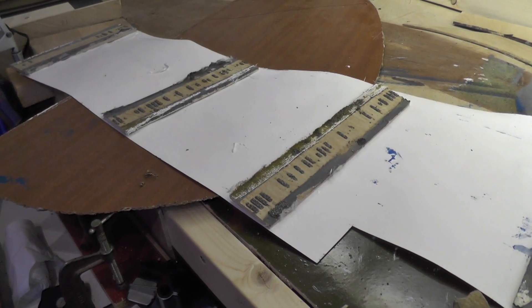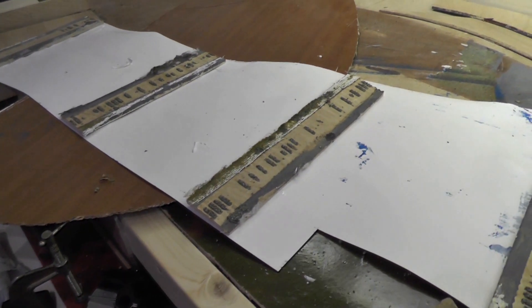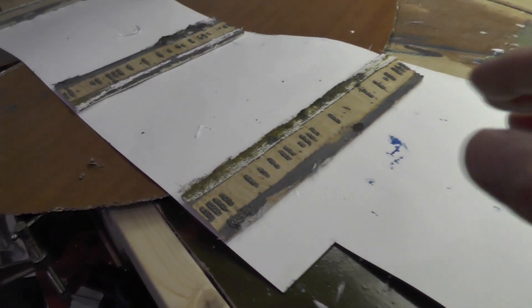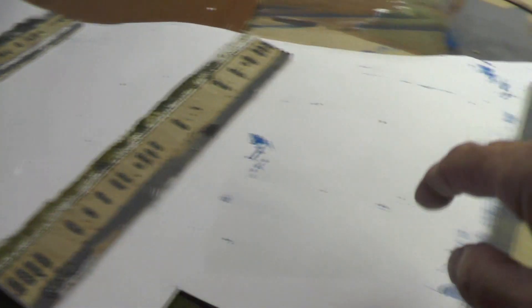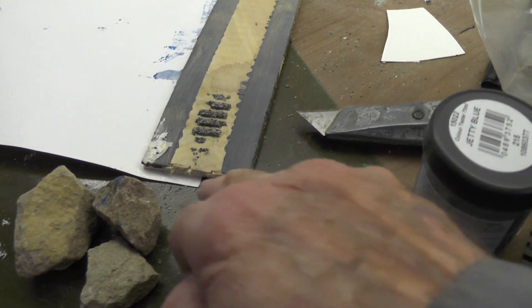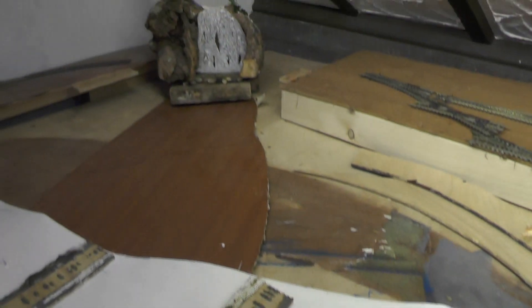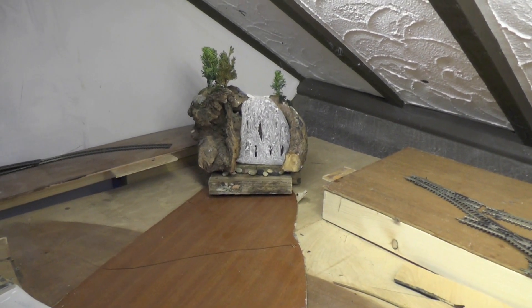For the backdrop I bought paper instead of card and it's a bit floppy. I've never tried this before, but I'm reinforcing the back of it with these strips of old plywood, and at the end I've overlapped it so that the next piece can join against it, and that should make it stand up at the back there — at least I'm hoping it will.